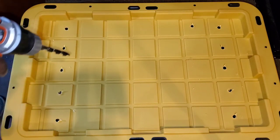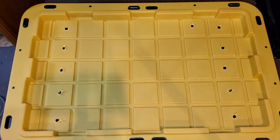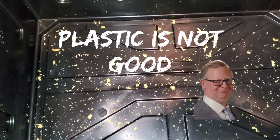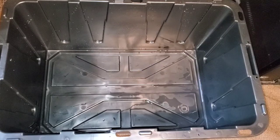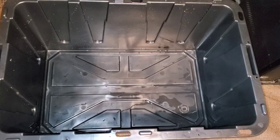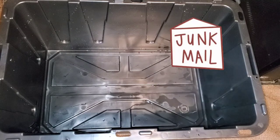After I drill these holes out, I'm going to take all the remnants out, wash this out, and prepare the bed for the new worms. My tote is completely clean — I cleaned it with soap and water. The name of this worm bin is going to be the junk food bin because it's getting all junk mail.